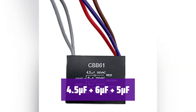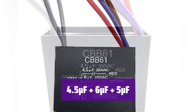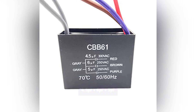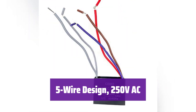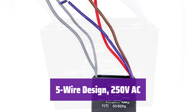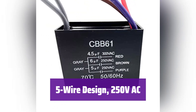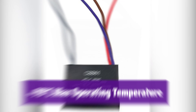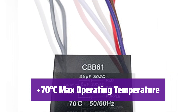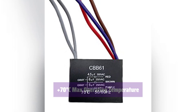It features a 4.5uF plus 6uF plus 5uF configuration, providing reliable start and speed control for many different ceiling fan motors. This capacitor is built to last. With its 5-wire design and 250 VAC rating, it's compatible with a wide range of ceiling fans. It's also rated for 50-60 Hz operation and can withstand high temperatures, ensuring reliable performance even in hot conditions.